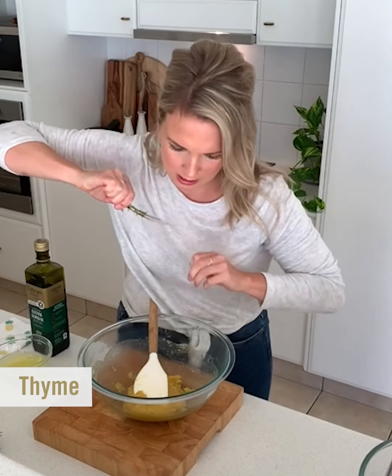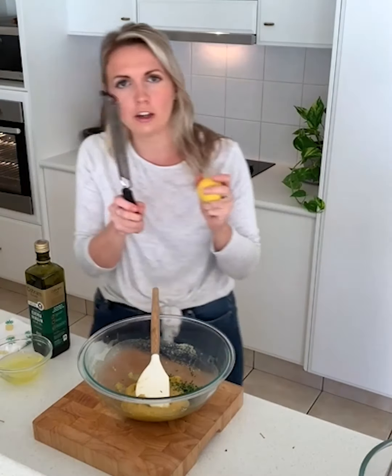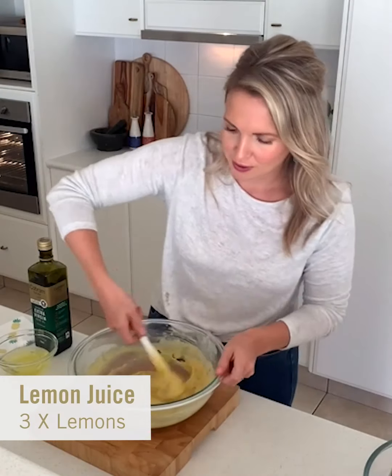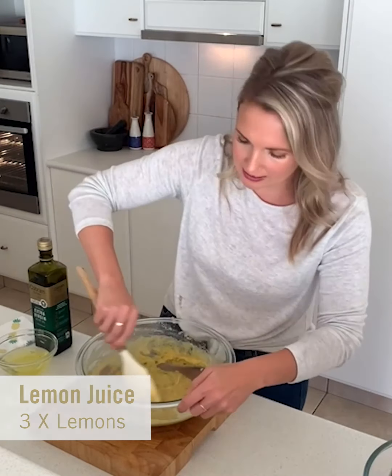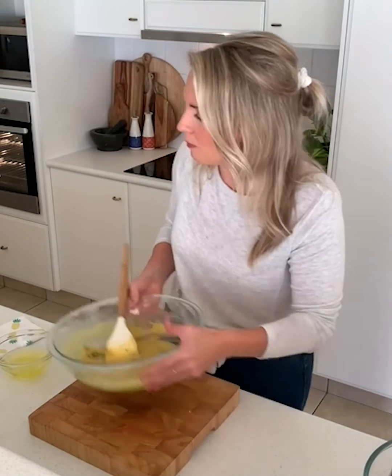Time for our thyme! All I'm going to do is just pull the leaves off the sprigs — you can see all those little leaves fall off. You can chop it finely if you like; all the little essential oils inside those leaves will release when the cake is baking, which is so beautiful. Next, I've got a beautiful lemon and a microplane here — you can use the fine side of your grater as well — taking all the zest off the lemons, then we're going to juice them. We've mixed in our thyme, lemon juice, and lemon zest — it should be nice and smooth, and it already smells amazing.